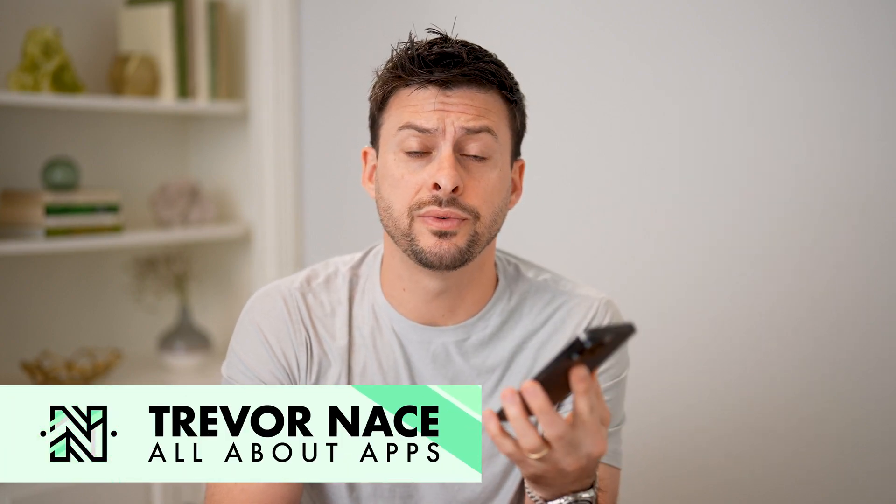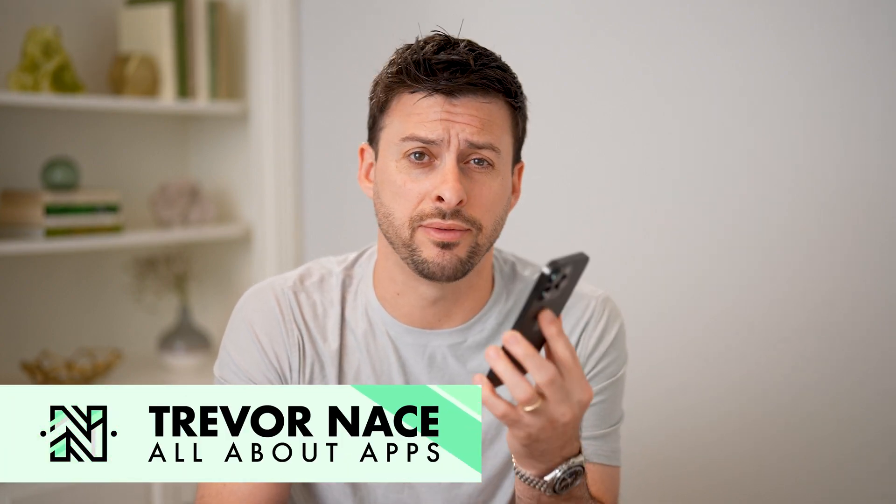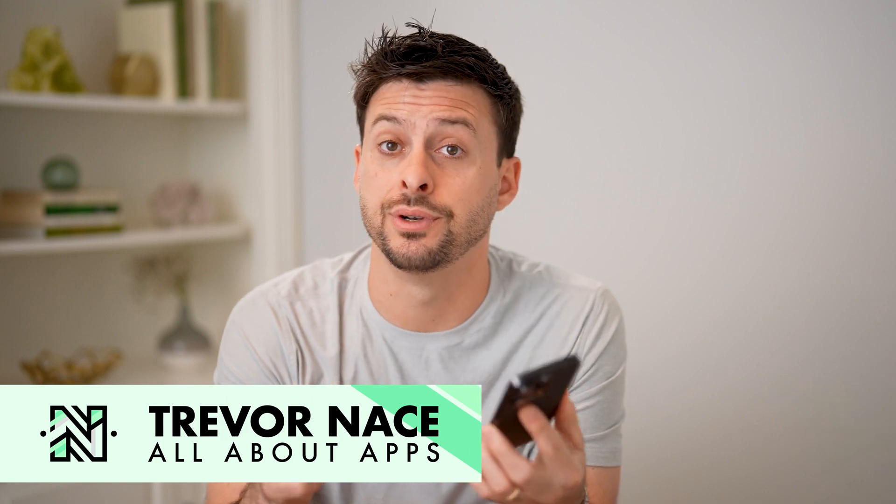Hey guys, Trevor here. And in this video, I'm gonna show you how to check if it's an original iPhone display. It's pretty quick and easy, so let's jump right in.